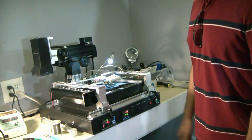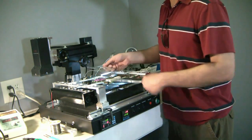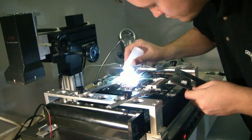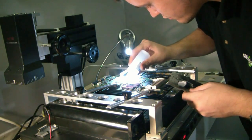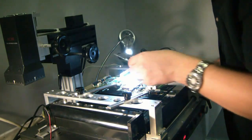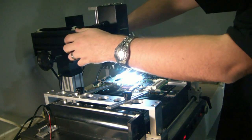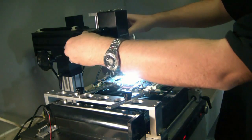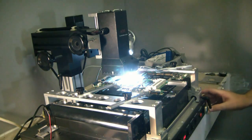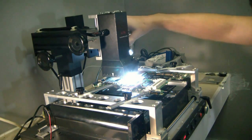Heat is coming up from the bottom, getting it to the flow point, as well as heat from the top that's directed. We put on a template to bounce back the heat on any area that we don't want to reflow. Right now he's using an alcohol-based Kester flux. It actually has a thermal sensor that lets the machine know when it's exactly at the flow point and shuts it off accordingly.